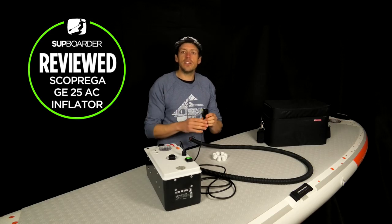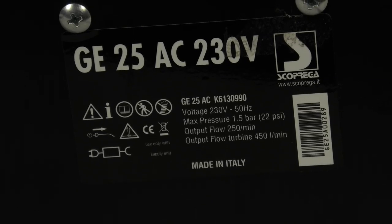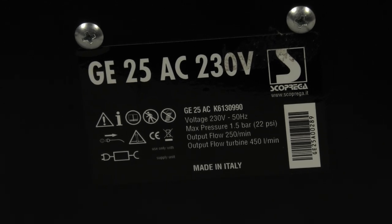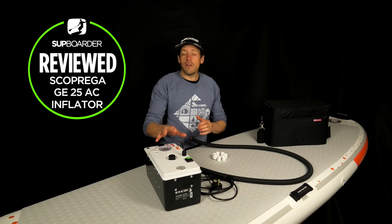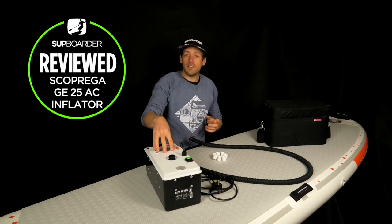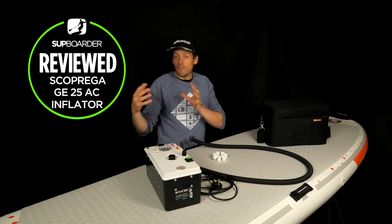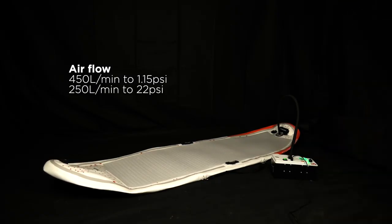It's supplied with multiple attachments and of course it comes as standard with your iSUP attachment and multiple shims or washers that you can change the thickness of your iSUP attachment. We're testing the AC version, which is the mains power version at 230 volts - so it's a European or UK plug. It comes as standard as a European plug but you can connect a UK plug or just use a standard adapter. The amount of air this pump can push out is a lot: up to 1.15 PSI it can do 450 liters a minute, which is a lot of air going into your board.